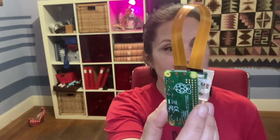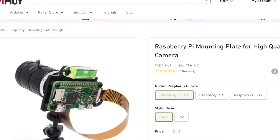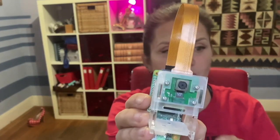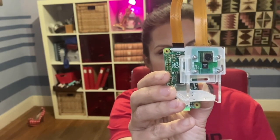This obviously has no pretty enclosure right now — I'm just holding it together in my hand. But what this comprises is a Raspberry Pi Zero board, a little camera cable, and then this one is a very cheap version one 5 megapixel camera. So this is the lowest quality camera that you can put on this.